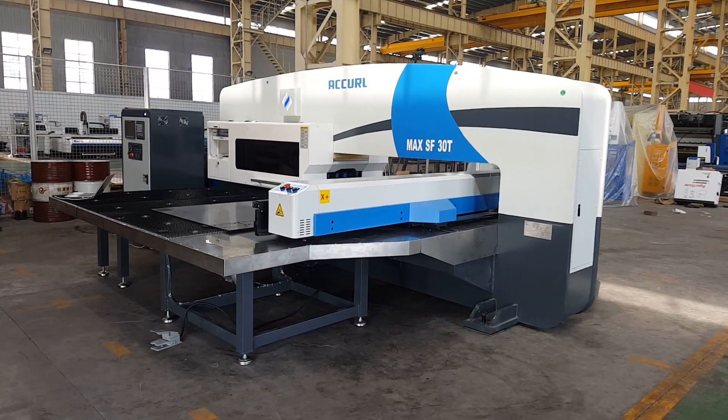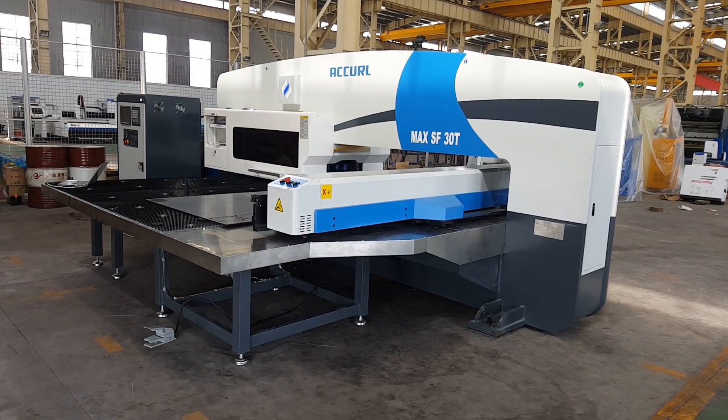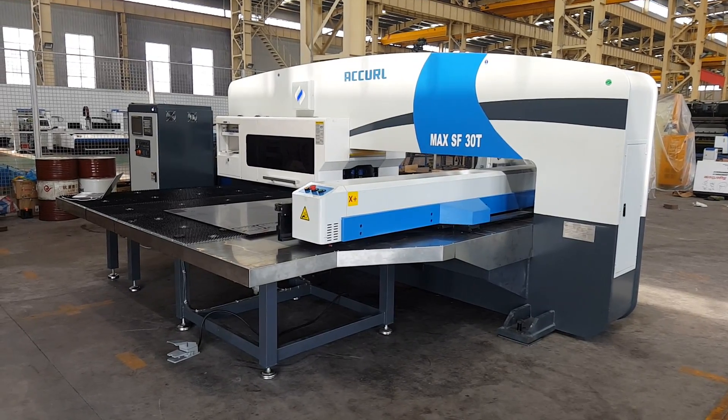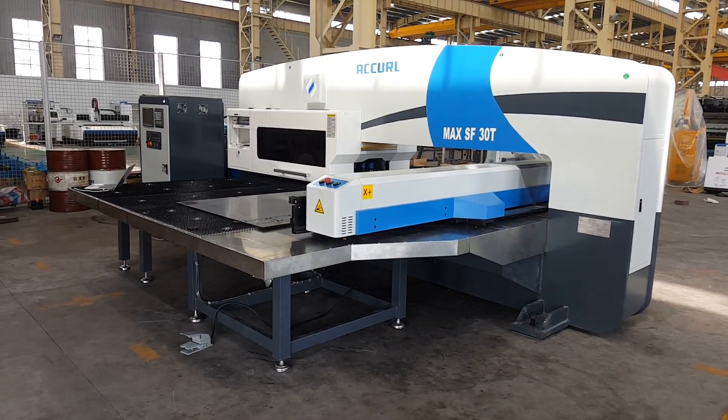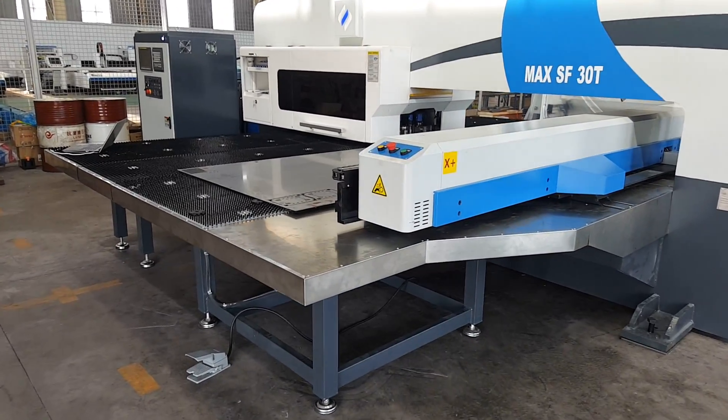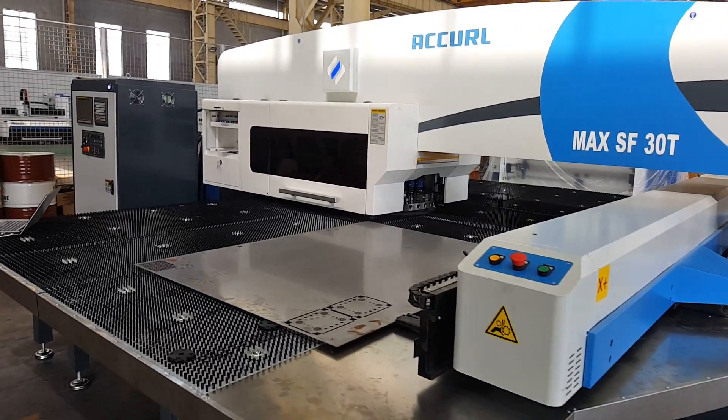Hi everyone, today we are in the Accor factory, and this machine is a hydraulic CNC turn-punch machine, 30 turns, 32 stations, and this is a Max SF30T.